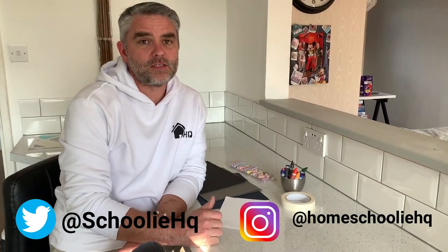Hi everyone and welcome back to Homeschooling HQ. I hope you enjoyed our last video and don't forget to leave any of your work that you do on our social media. Today we're going to do a little bit of art. This is great fun.